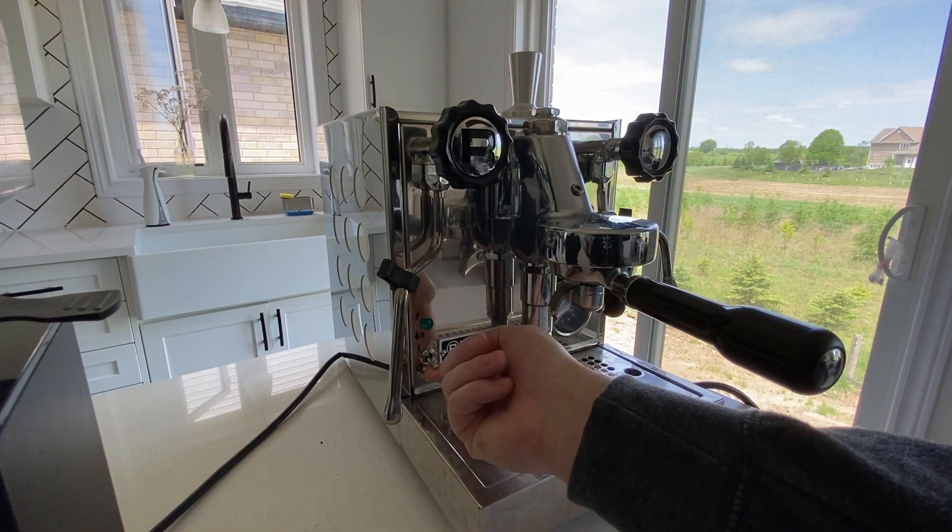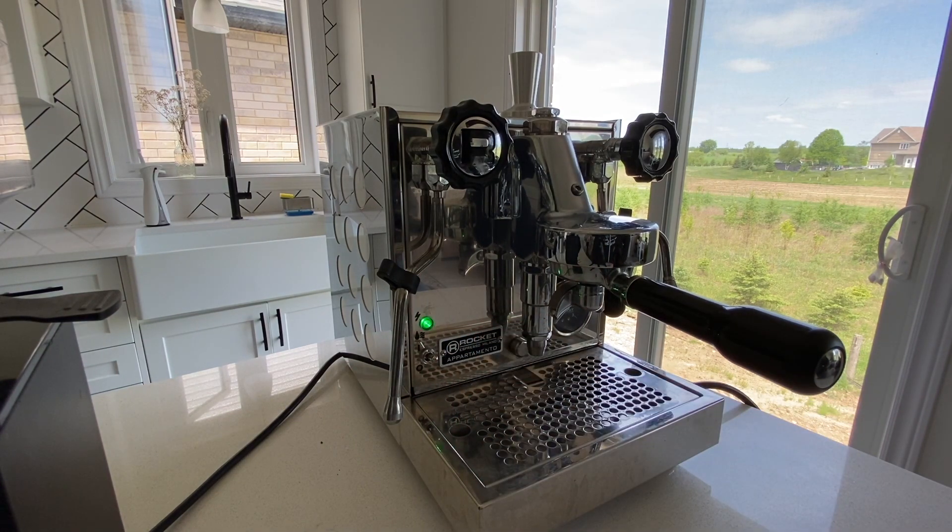First, I want to talk about turning this thing on. The power switch is so satisfying to use and I love turning it on every single morning.